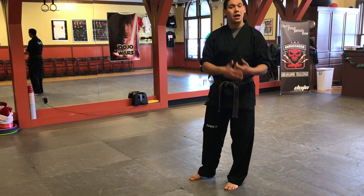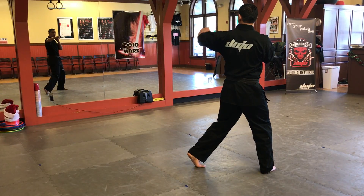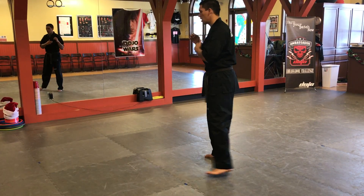Hook, using your front hand, pivoting on your front foot, you go to the side of the jaw, bring it back, same thing on the other side.